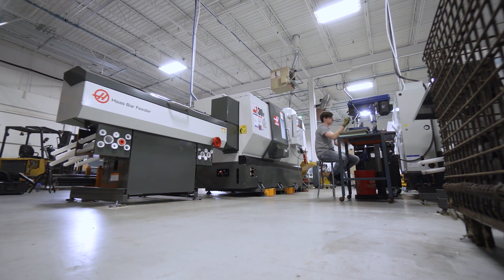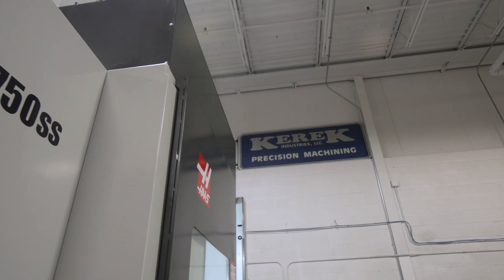The DS30 has reduced our cycle time maybe 20 percent, but then in volume that it's able to do with the addition of the bar feeder and probing features with the lights out is immeasurable. We're basically able to add another shift of parts without having to add a body.